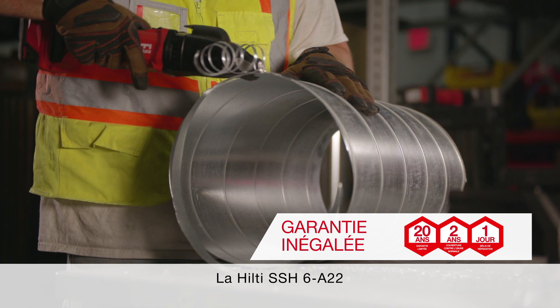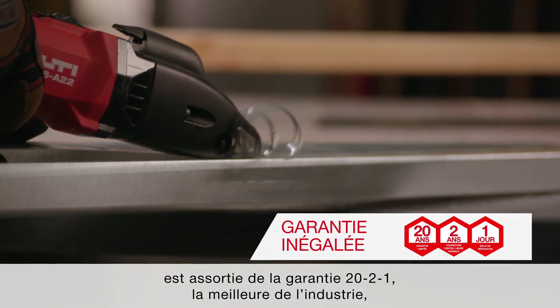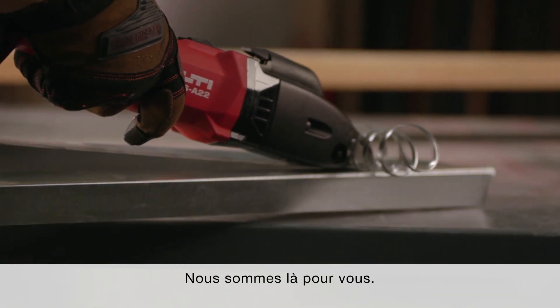The Hilti SSH-6A22 is backed by our industry-leading 22-1 service warranty and can be added to Hilti fleet management. We're here to help you.